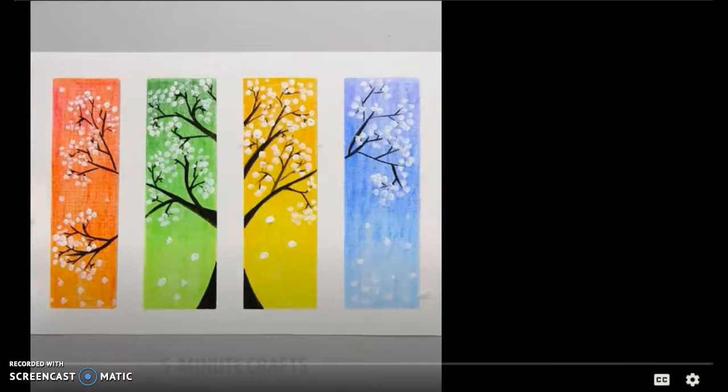Okay, that was quick, wasn't it? So that is similar to what we were doing except we did it in four different seasons.